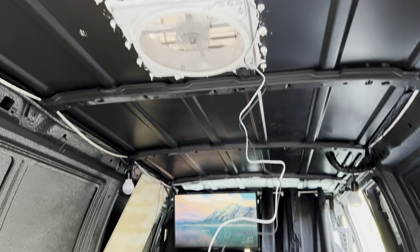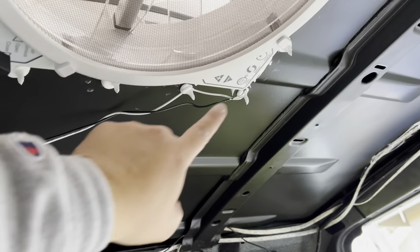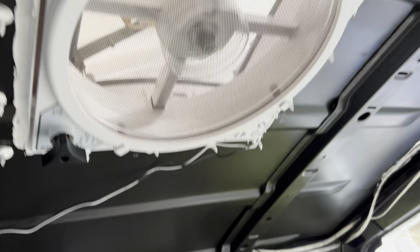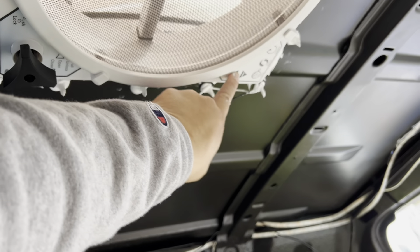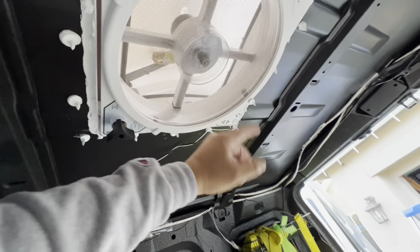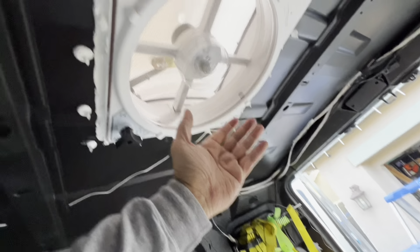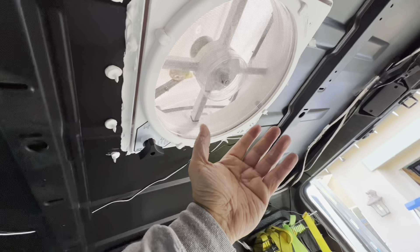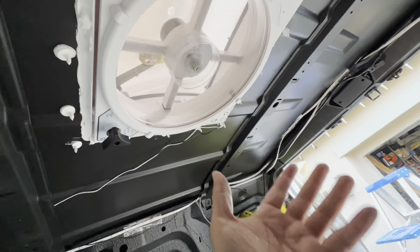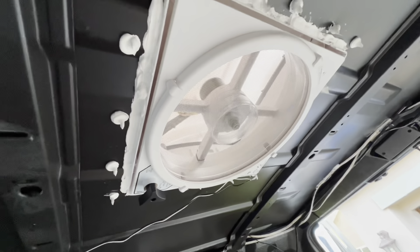Let me hook up the wire and see if it's running. Moment of truth — switch it on... it's working! You can increase the speed, change the direction, and if the air is going inside — there you go! It's working. I didn't burn anything.